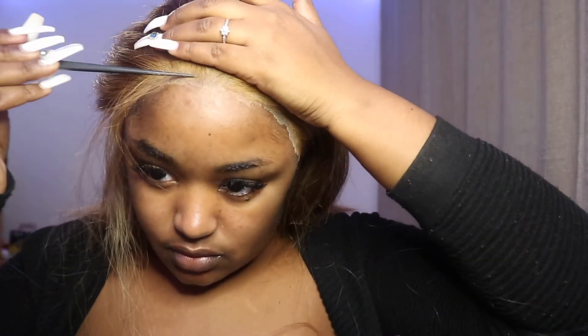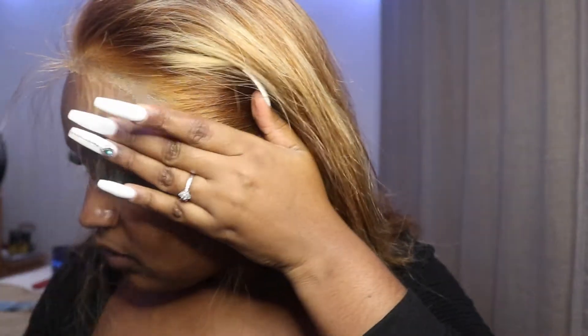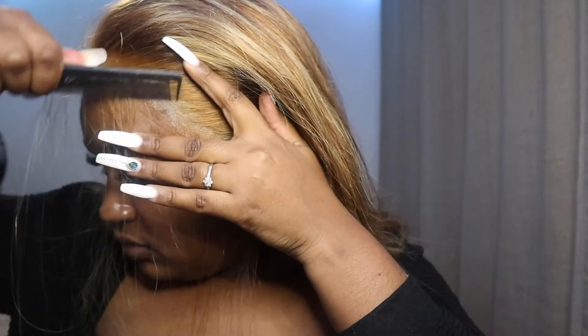The next step is the baby hair. I'm going to pull out all of the baby hairs — just take a little bit, not too much. It really depends on how you want to style them, but more baby hair means it'll look more natural.